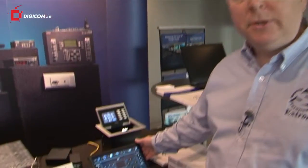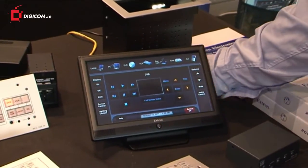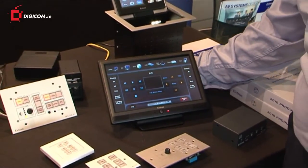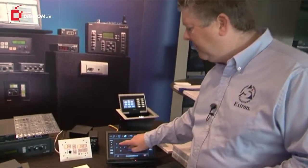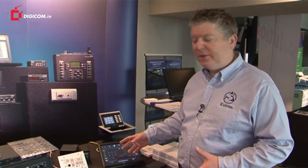We now have a full range of touch panels. This is the 10 inch touch panel which has been shipping for a few months now. We also have a 7 inch version of this. This is a full touch screen with full bi-directional control. It has video capabilities and a host of other features.